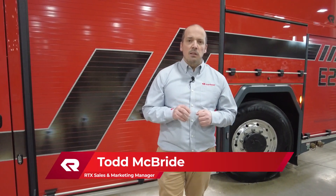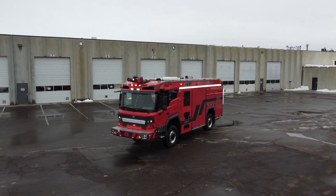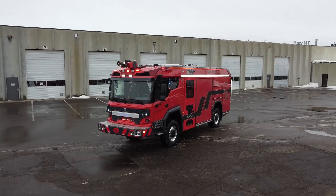Hey everybody. I want to talk a little bit about the maneuverability of the RTX. One of the things that we heard in the development of the RTX is that fire trucks in general need to be more maneuverable as cities get more and more congested.